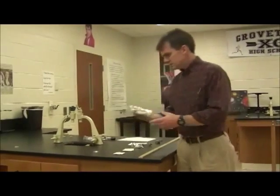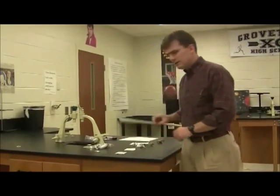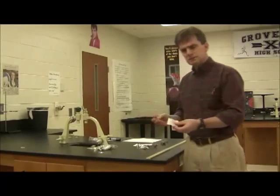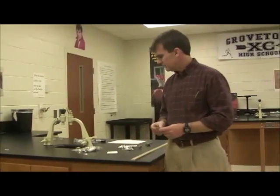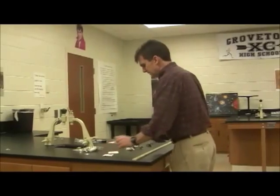When you come in, you're going to need to get a plastic bag that has all the pieces of equipment in it. You're going to need to get a meter stick, and then you're going to need to get two lenses. One's a concave lens, and one's a convex lens, and the little envelopes are labeled. Be careful with the lenses — they're glass, so please be careful.